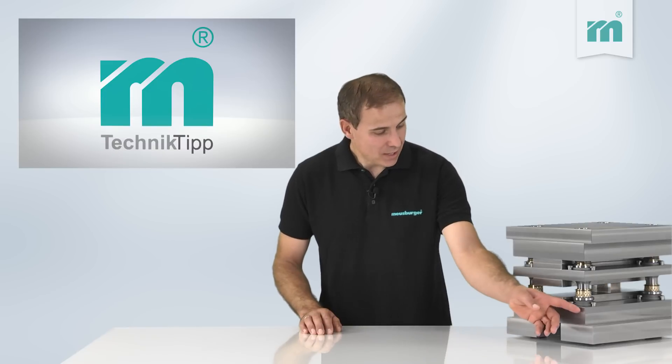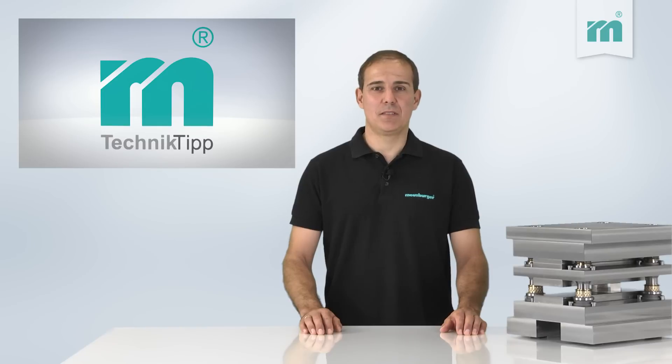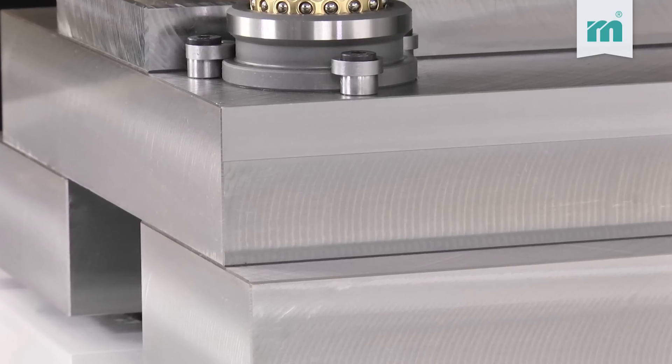The alignment edges are precision milled and exactly parallel to the guiding bars. They help align the plates easily and quickly in the further processing.